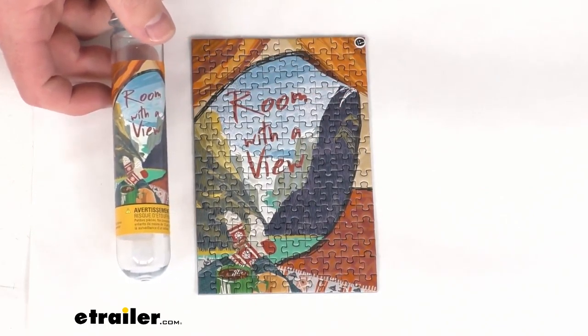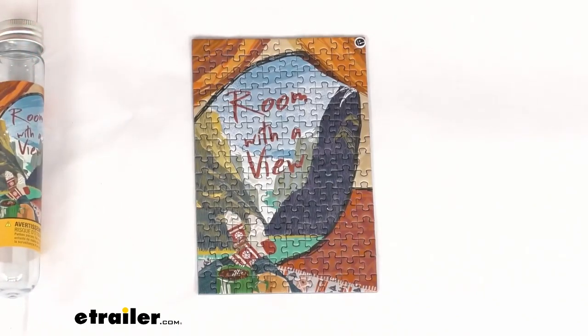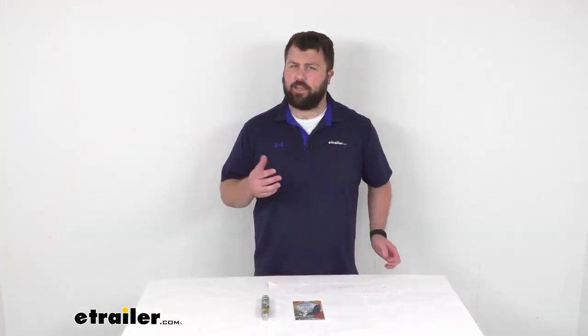This is constructed of a recycled Eskaboard puzzle board, so it is going to be very durable for you. They also include a storage tube so you can keep all the puzzle pieces together and not worry about losing track of them. This tube is approximately six inches tall and one inch in diameter.